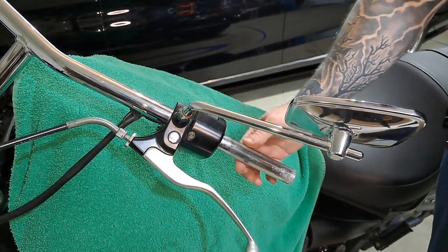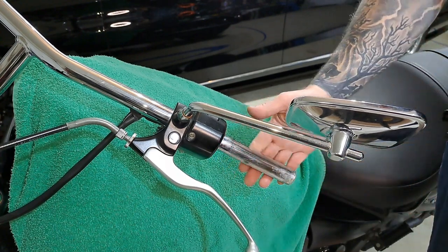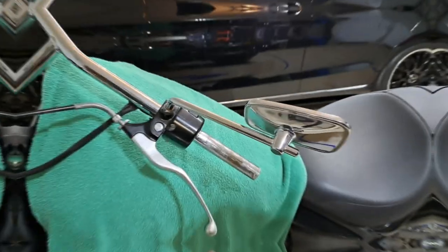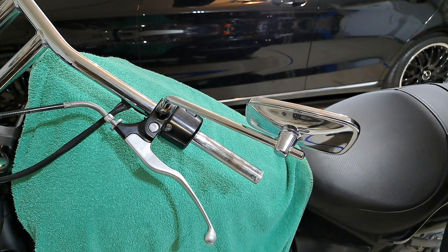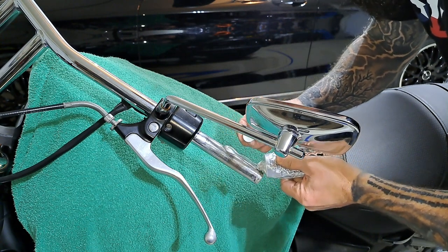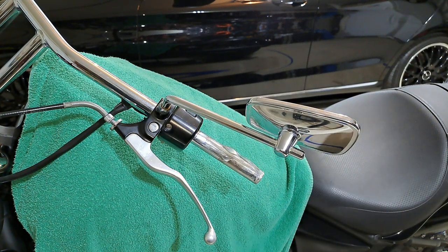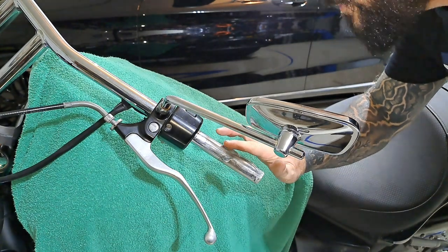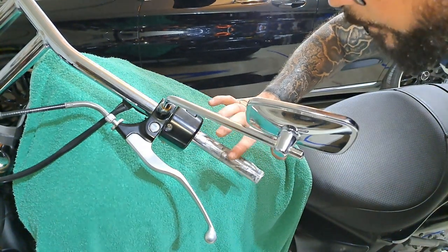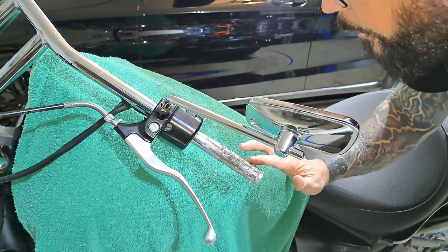I went ahead and sanded down the surface, cleaned it up real good, and rubbed it down with some alcohol. I'm going to go over it one more time since I've touched it, and then we're going to install the new grip. Put some adhesive on part of it and run it around — have a little bit of excess but not too much. Don't bring it up all the way so that you don't have so much of a mess to clean when you slide it up.